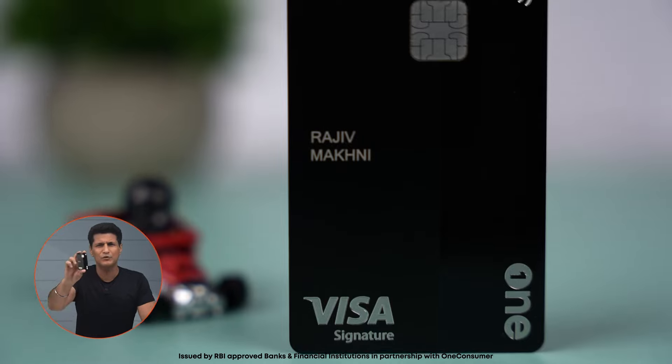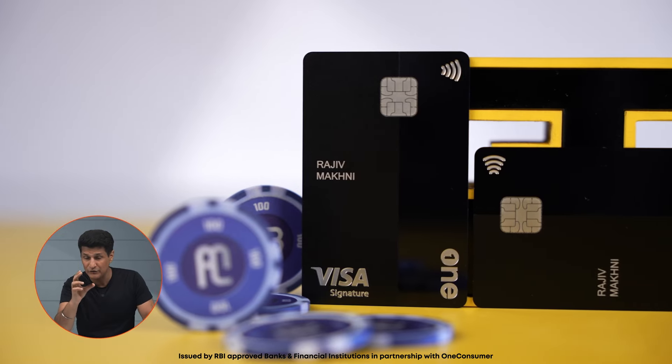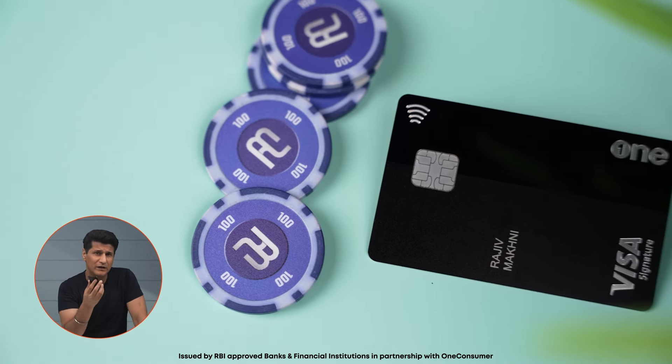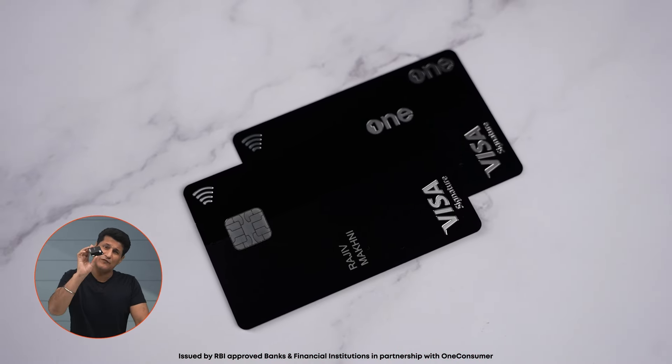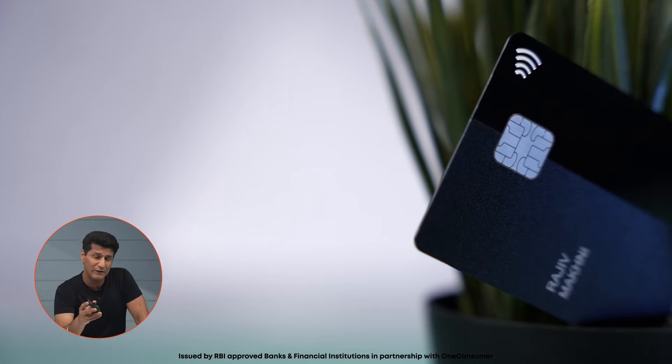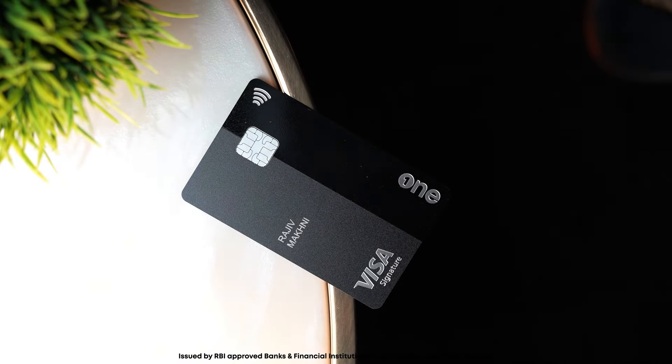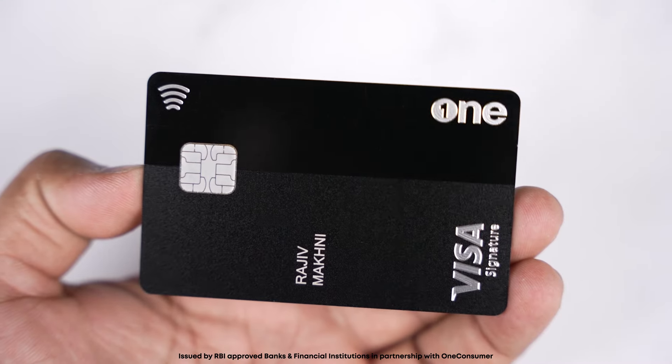First off, this card looks absolutely amazing — a matte black finish and it's an all-metal card. It looks and feels very high-tech and very classy. In the language of phones, OneCard is a flagship device: perfect form factor, made of premium materials. The other credit cards are like old-school budget phones. Whenever I take this card out, it definitely attracts attention. Everyone asks me, 'This is a metal card? Wow!' So the looks are fantastic — but what about the brains?